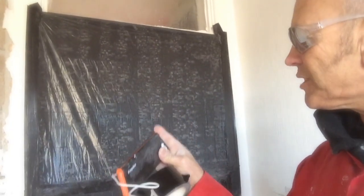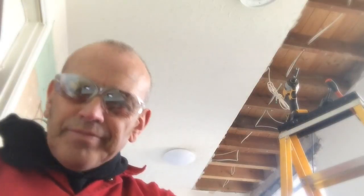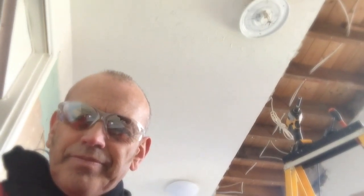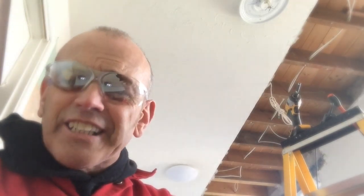One of the important jobs is to keep the dust down, so we've gaffer taped and sheeted up the doorway so that no dust is entering into the main house. The light ceiling is coming down, it's going to get dusty.